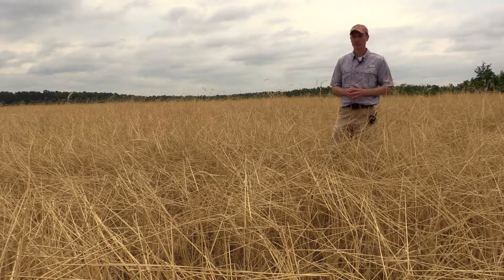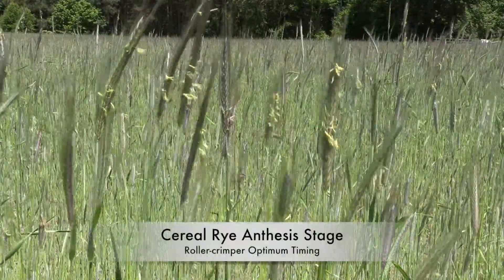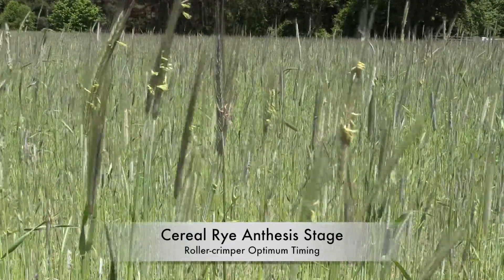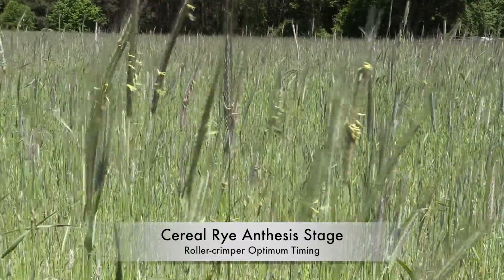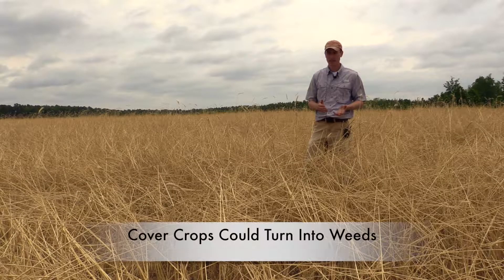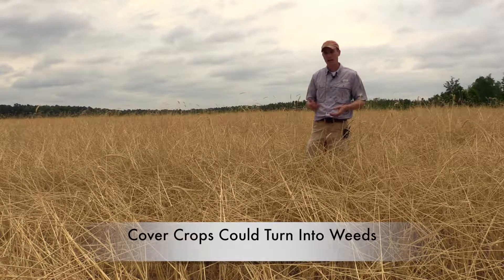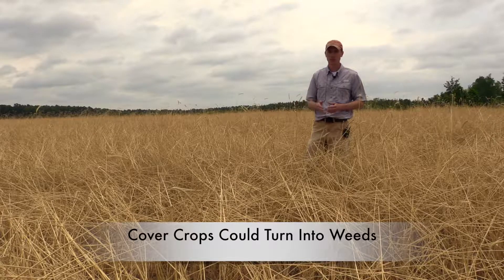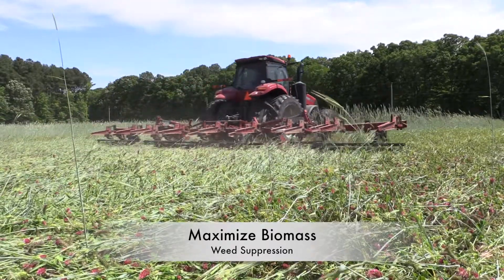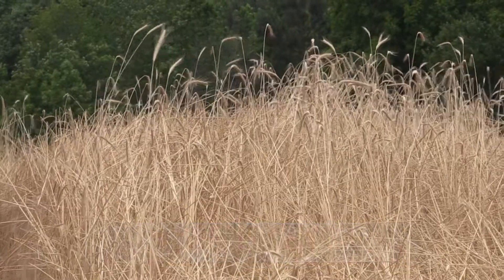Growth stage is an important consideration when using any termination method, but particularly so for roller crimping. When cereal rye, for example, is at the anthesis stage — just at flowering — that's really the best time to use a roller crimper and should get the best results. Before that you can tend to get some regrowth of the cover crop. After it, it might have set viable seed and that can become a weed problem in future crops. For weed suppression we really want to maximize biomass, and for cereal rye that occurs at the anthesis stage.